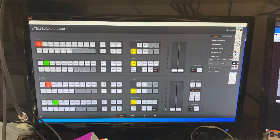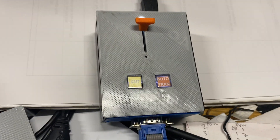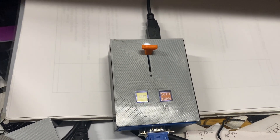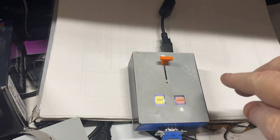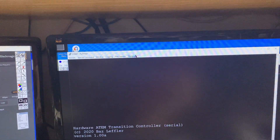Now as I move the T-bar you can see it's Mix Effects 1 operating. I haven't tried ME3 and ME4 yet even though you can select them — so if someone with a 4ME or 8ME ATEM wants to try it, let me know if it works, because I've only written it in theory so far.